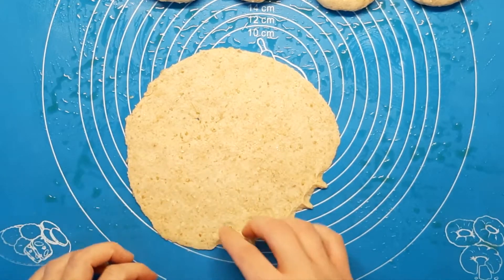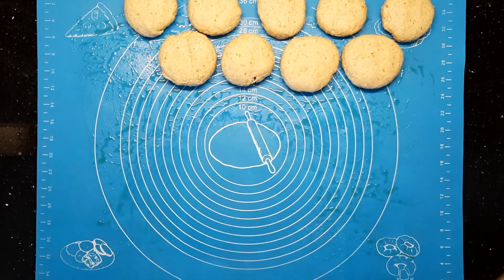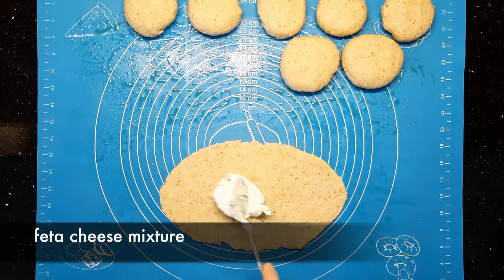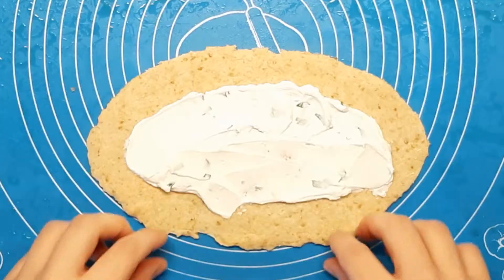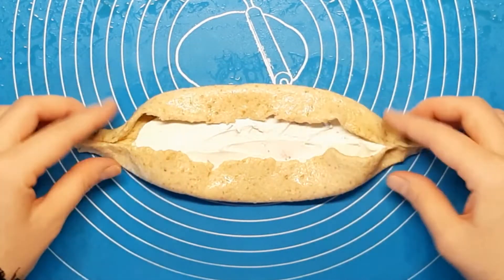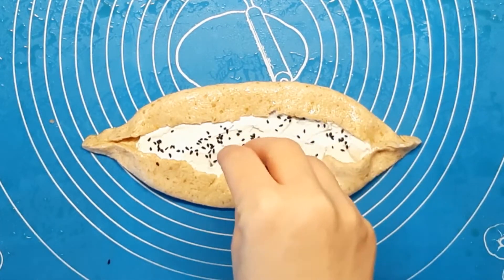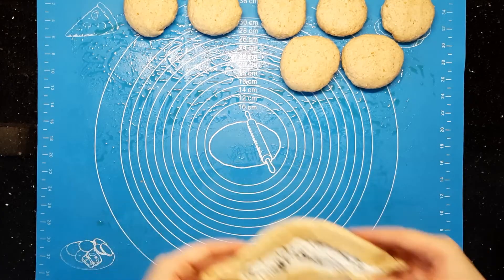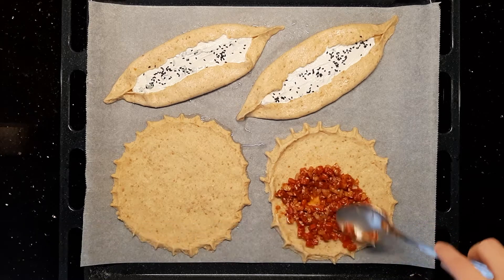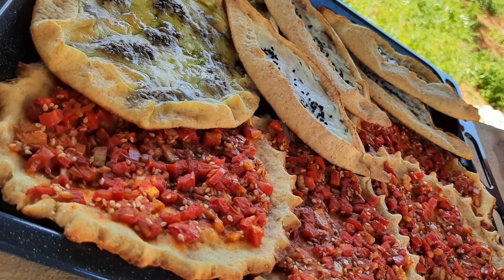Press the dough until it is only two or three millimeters thick, then shape it as shown in the video. Put it directly on the baking pan. Take another piece and use your fingers to give it an oval shape, then put one or two teaspoons of the cheese mixture and shape it as shown. Add one to two tablespoons of the harhura to the rounded dough, and bake in the oven until ready to enjoy.